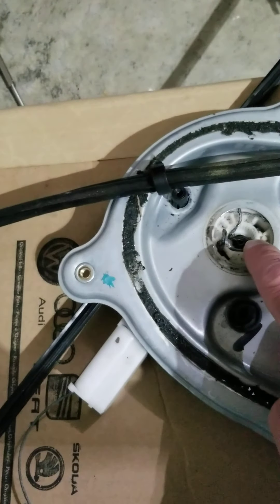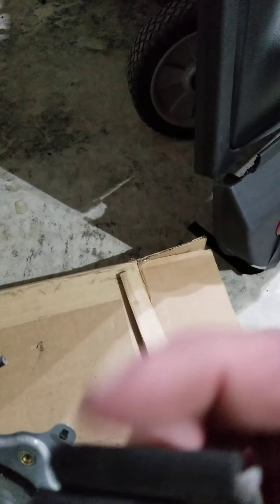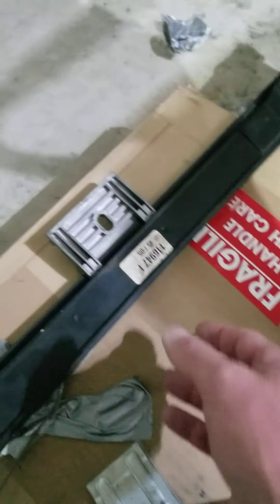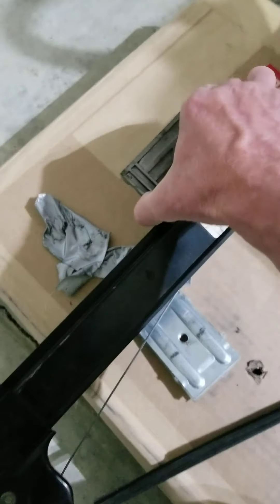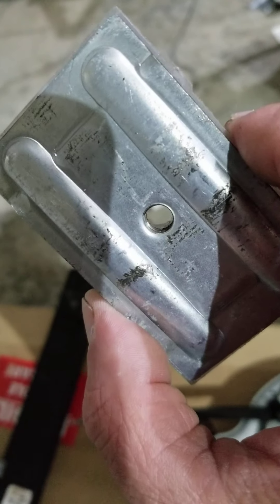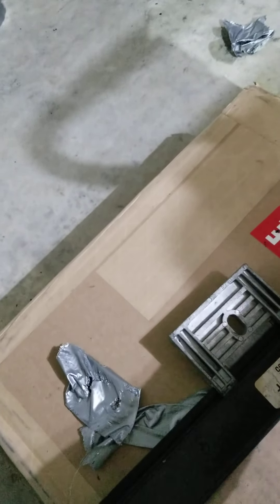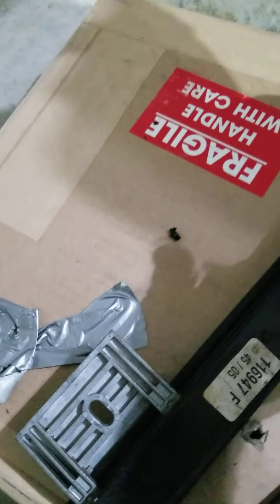You're going to have a heck of a problem trying to rerun the cable on this. Now, this side has the normal setup where you just back off the bolt and the window goes in. The other side, on the other hand, has a very different-looking thing where the window just sits right on top of it. This bracket comes with it, sits on the rear window, and trying to get it to line up — I couldn't get it past because of how tight the angle is.